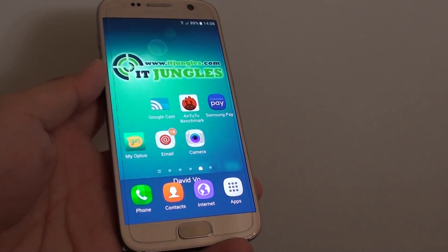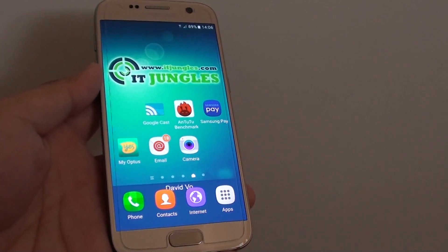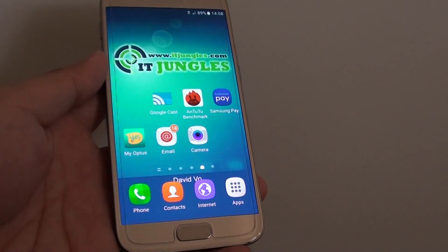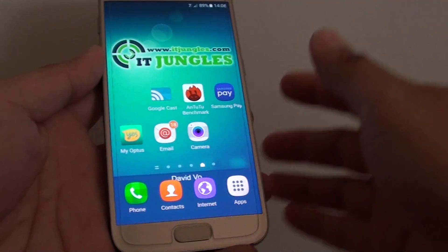How to close all apps at once on a Samsung Galaxy S7. If you have too many apps open at the same time, then you can close all of them together to recycle the memory.